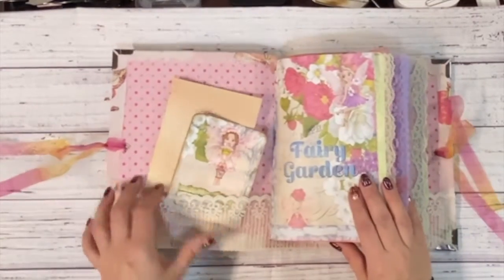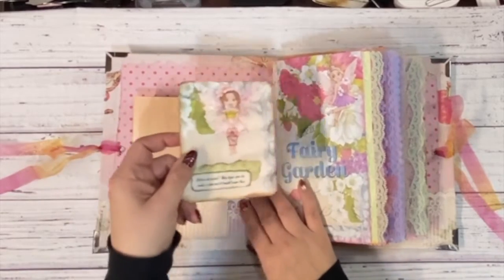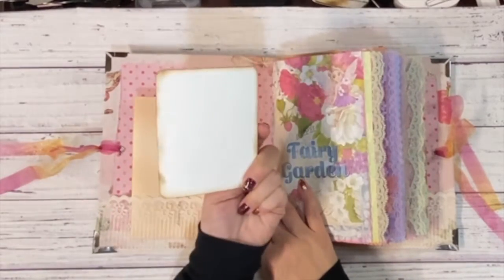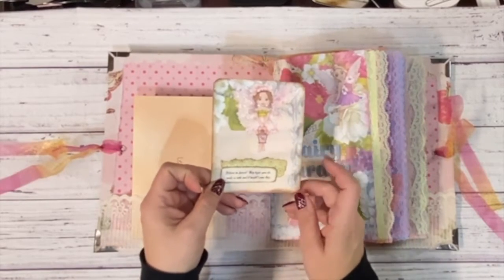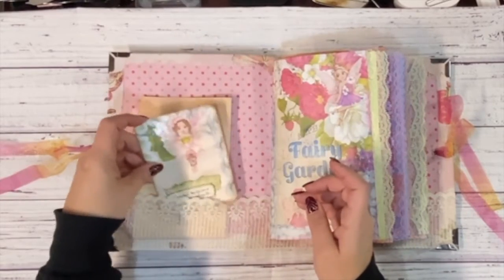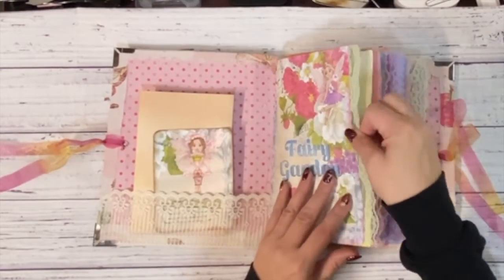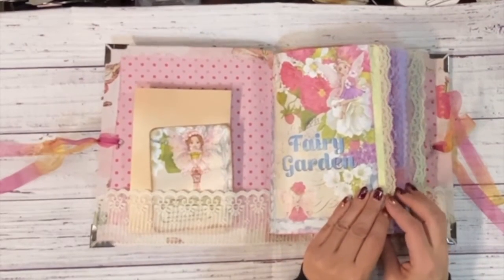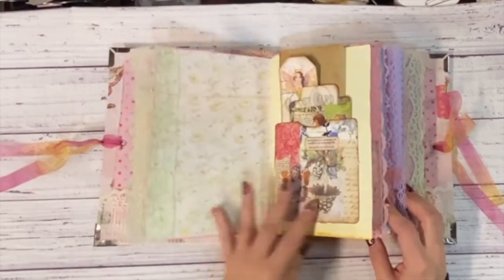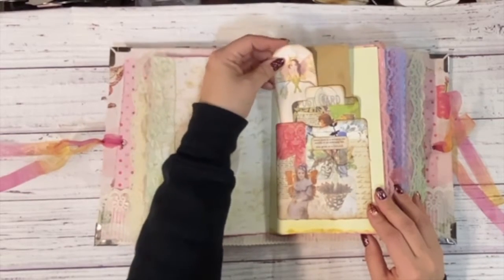Starting on the inside, as per usual, my letter to the journal owner. I have this cute little journal card that I made from the kit with some of the words from the kit and did just a little bit of collage on there. I have added some lace to some of the pages just to add a little bit of interest and fun. We have just some coffee-dyed paper and some tags from the kit.